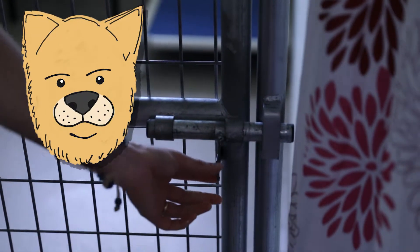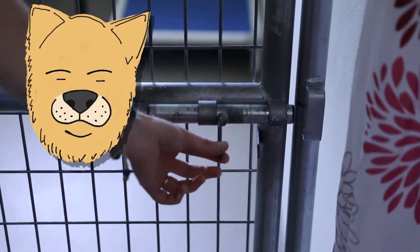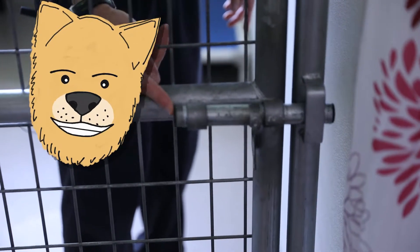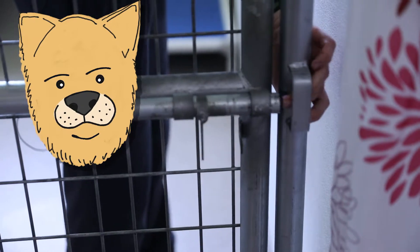The doors to the dog's rooms work with this latching mechanism. To open the door, you just move the latch and move on into the room. From the inside it's a little more tricky — you need to reach through the bars to either close, or reach around the outside to open the gates.